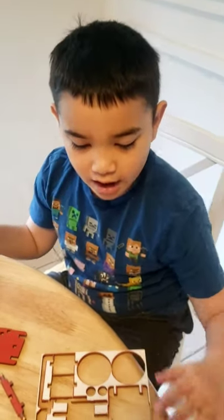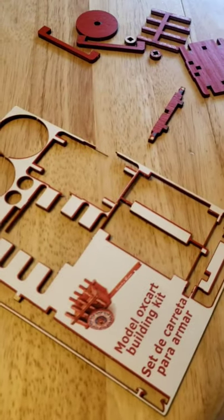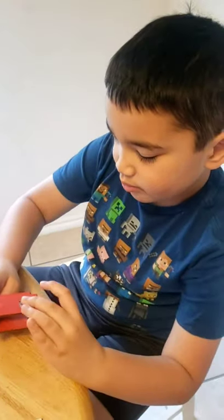Today we're going to make an art sculpt. We got it two years ago in Costa Rica, but we're not allowed to build it — so today we're going to build it today.